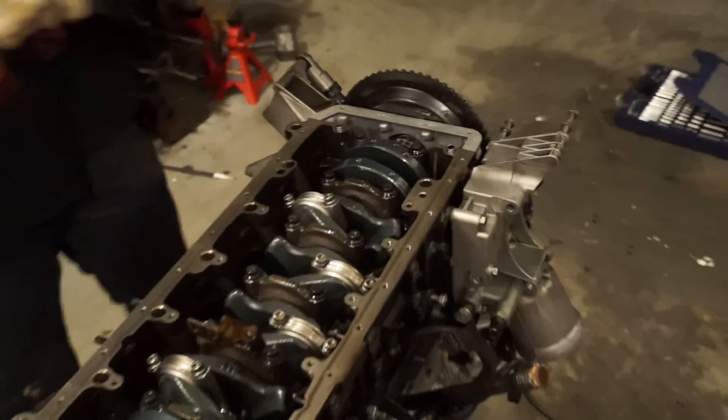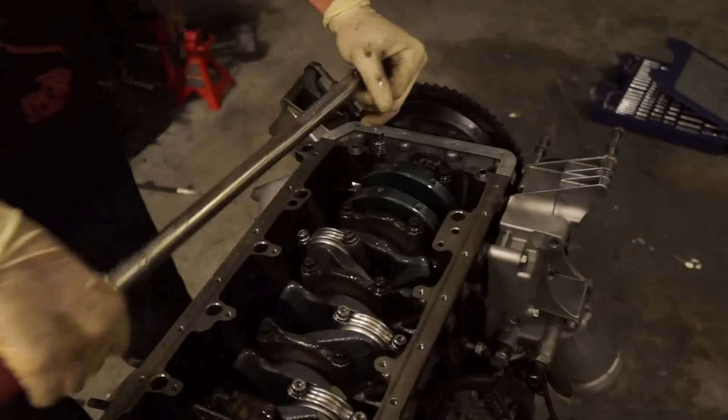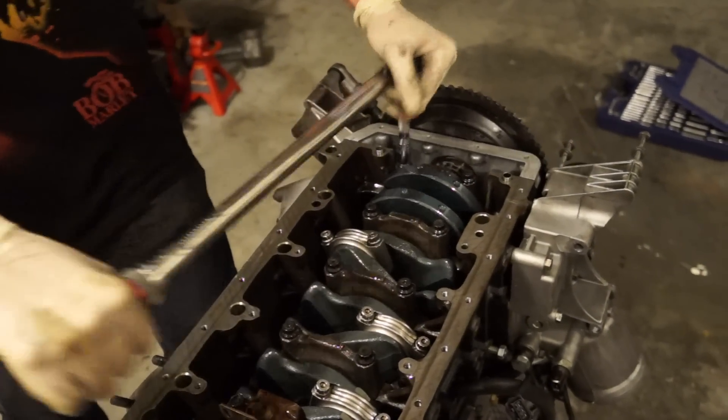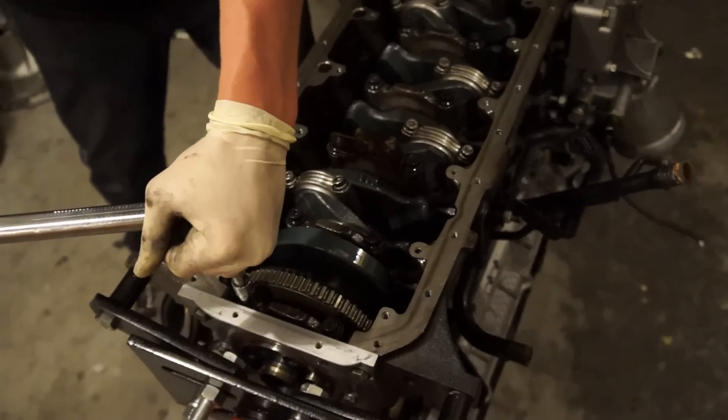These rod bolts were torqued to 60 inch-pounds, so none of these should be loose. Double-checking them all... alright, that one was a little loose — that's sketchy. So only one of them was loose.